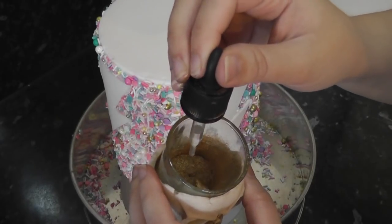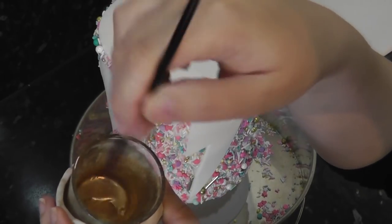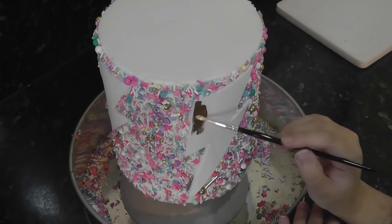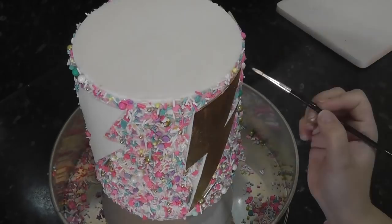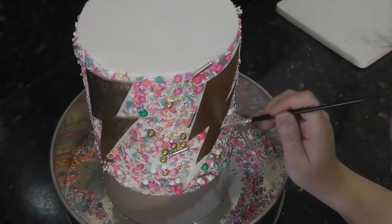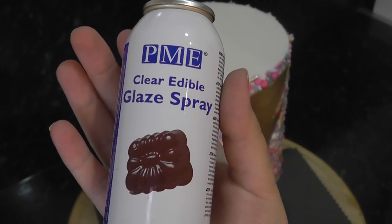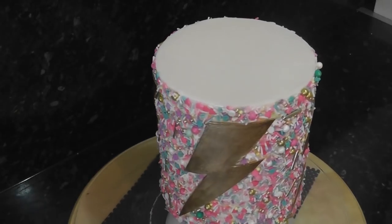Busting my favourite gold dust out again, I mix this with lemon extract to make a paint — I've linked everything in the description box as usual. Paint all your lightning bolts in it. PME Clear Glaze Spray will help to keep the sprinkles in place. It will give them a shine and protect the colour a little.